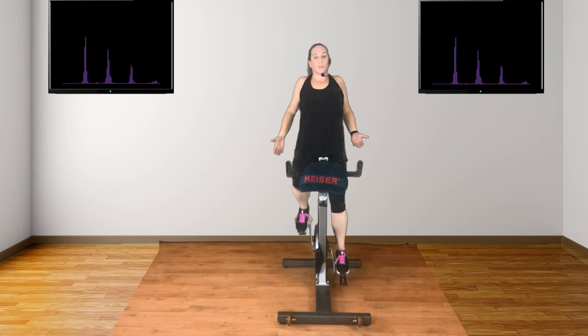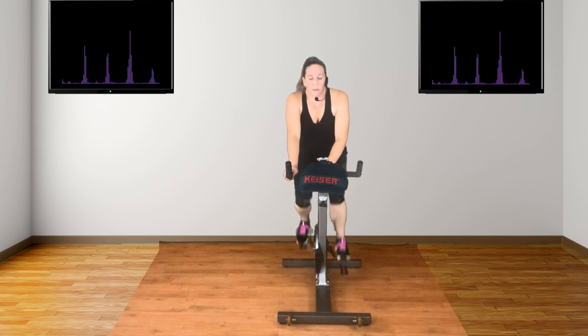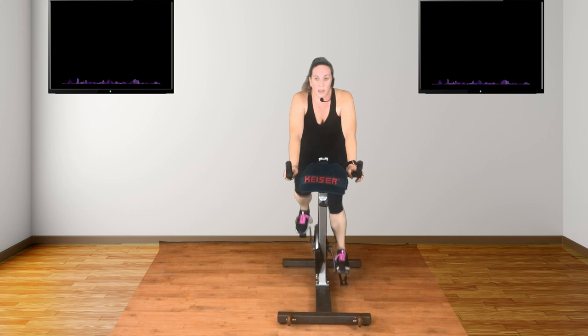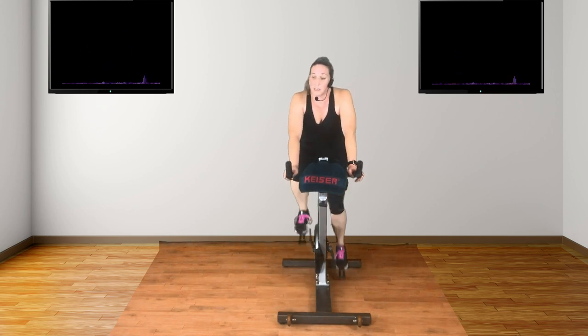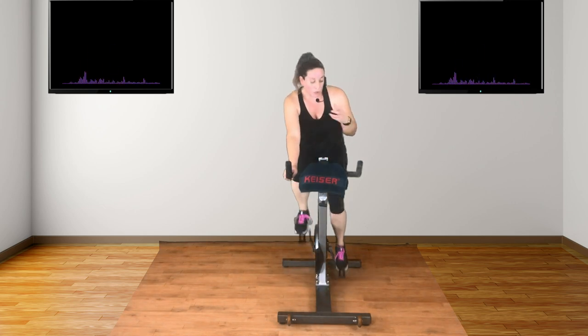Now breathe in. Roll the shoulders. Open the chest. Tip from the hip. Now come with me. Start to build that gear. We've got our first climb. Now our first climb is a paddock climb. So start to build — a paddock climb is something that you can still sit to. You can feel that you're climbing, but it's not a struggle at this point. So keep building. Keep those legs going.